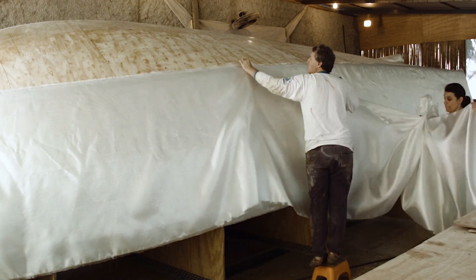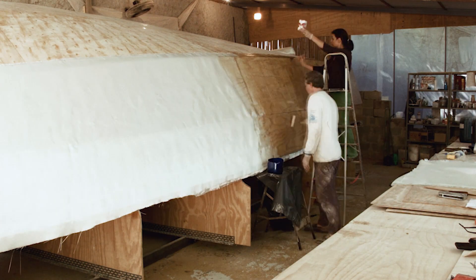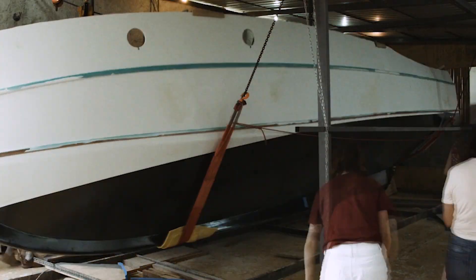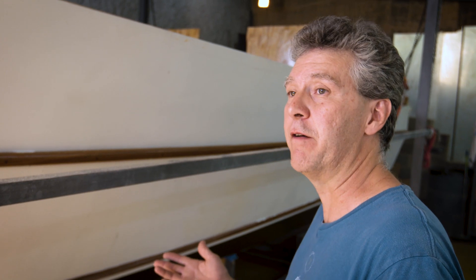This is a 3,000-hour job. It's a real long job — hard and heavy work. But right now we just flipped the hull, and it took us something like a year and a half.